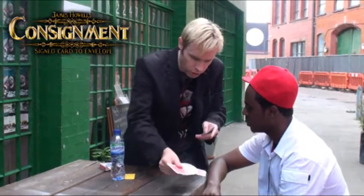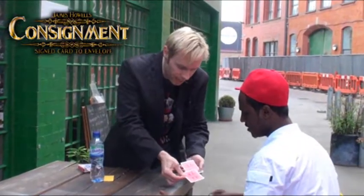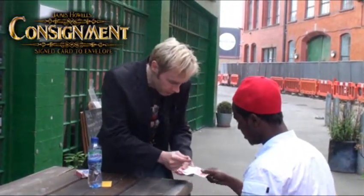Just push it in yourself. Push it in. Take the ace, slide it in about halfway, but face up. You're good.